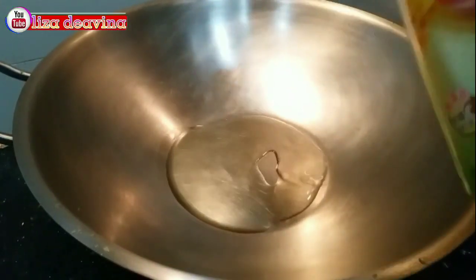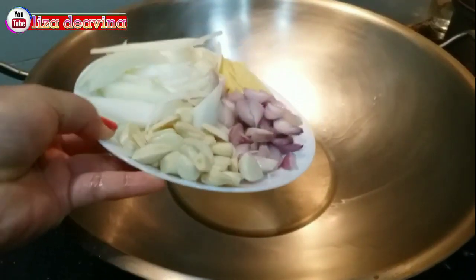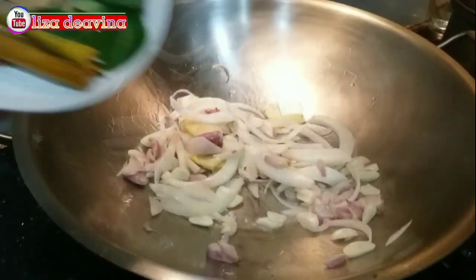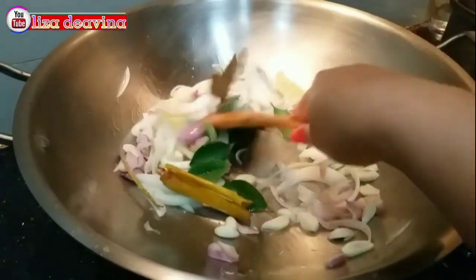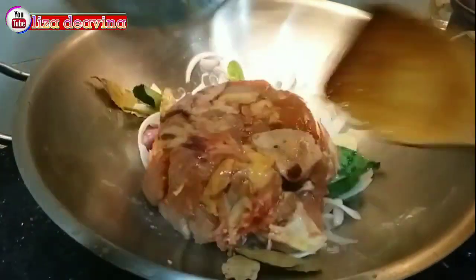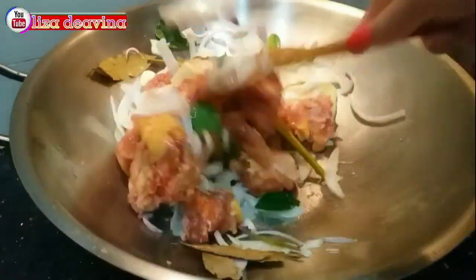Panaskan minyak secukupnya. Tumis bawang bombay, bawang merah, bawang putih, dan jahe. Tambahkan serai, daun jeruk, daun salam. Masukkan daging ayamnya.